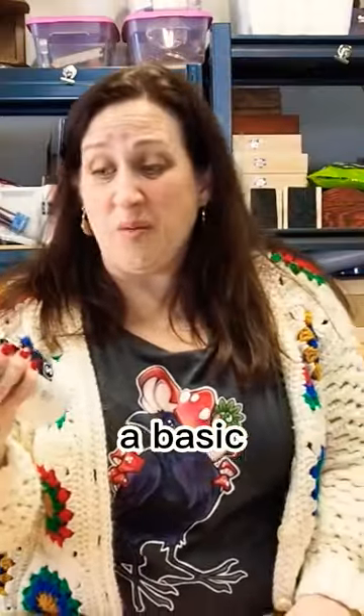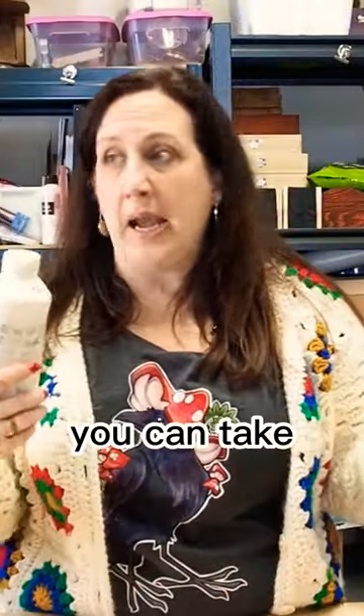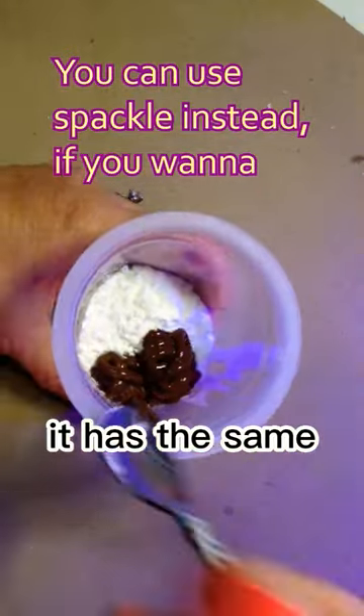Where I live, even a basic bottle of gesso goes for about 20 bucks. If you want to DIY your own gesso at home, you can take any acrylic paint. What I do is I just put in cornstarch, which I realize is not a mineral, but it has the same effect — trust me.